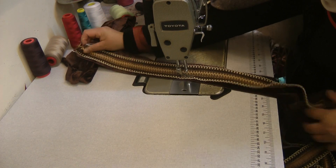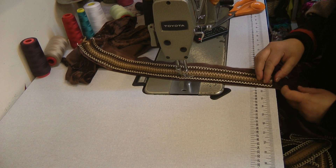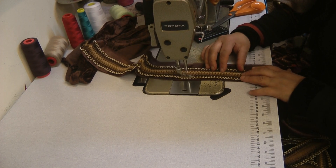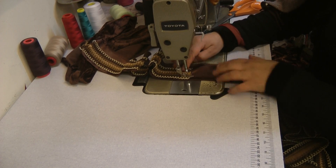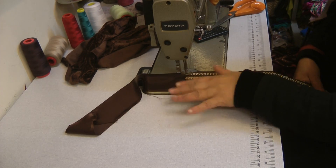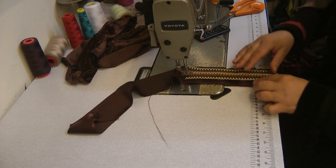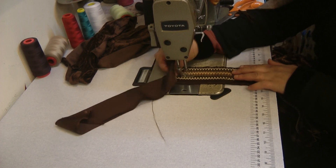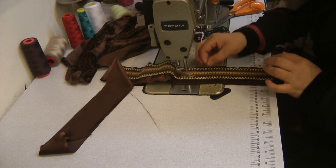Also work out just how long a neckline you want. Then we're just going to attach it on the other side as well, the exact same. Basically you need to do this to both sides of the lace and pre-prepare it.